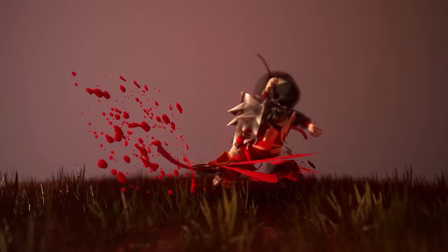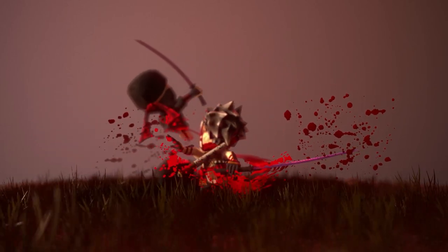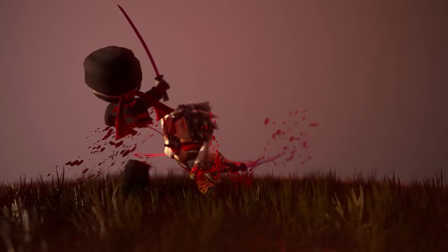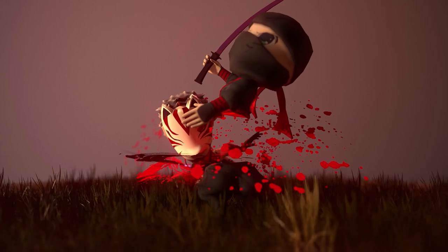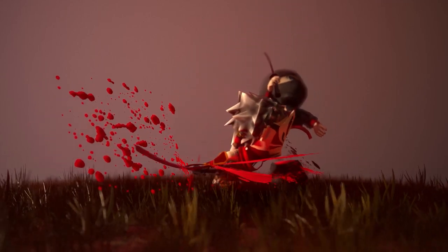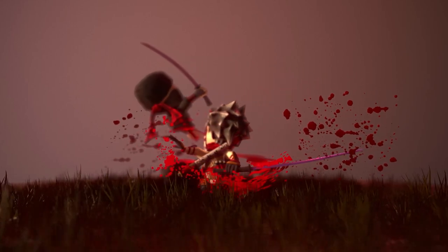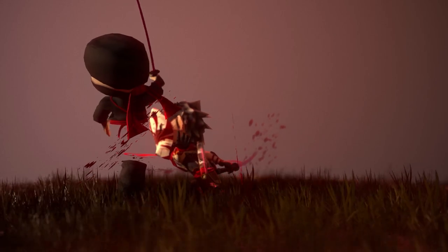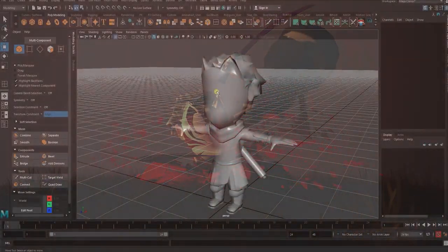In this game art breakdown video we'll go through the steps we took in setting up the origami ninja duel turnaround. Since these models were already created we won't go into the step-by-step modeling process. Instead we'll go through how we went about setting up the scene using Maya and Marmoset, and we'll also go over some of the tips and tricks we use when creating 3D models and art assets for games.